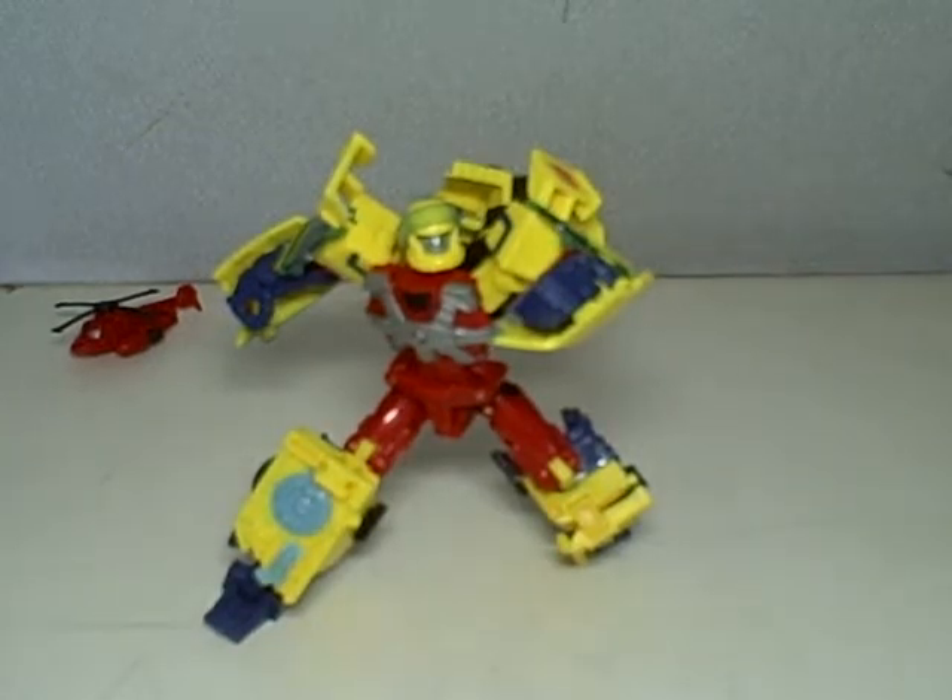Here we have part 2 of our review for Transformers Universe Deluxe Class Armada Series Hotshot, part of the 25th anniversary line of Hasbro's Transformers.